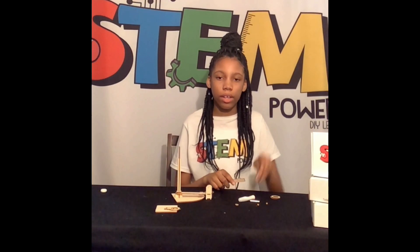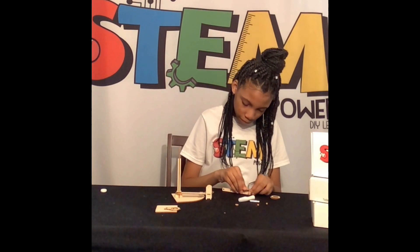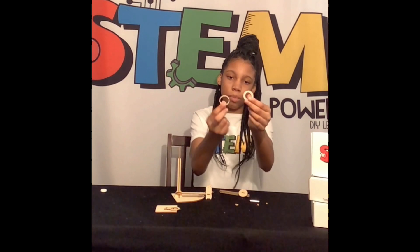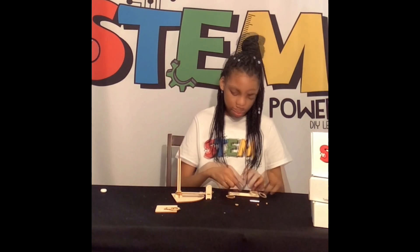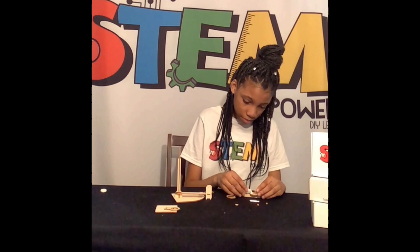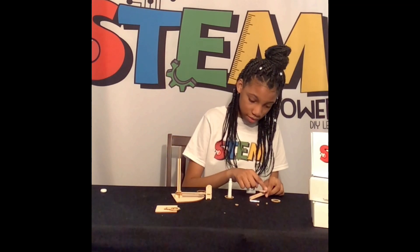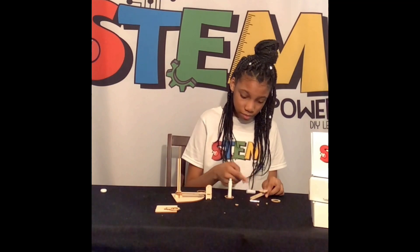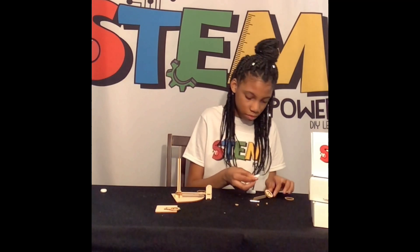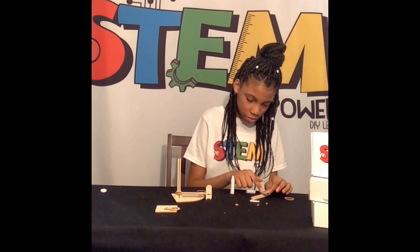Now we will start making our catapult. We are going to stick this piece and stick it on here. Now we are going to glue these two pieces on the catapult, then we are going to put this piece into the catapult.